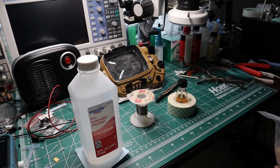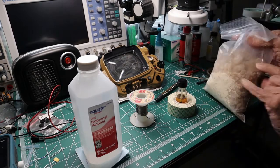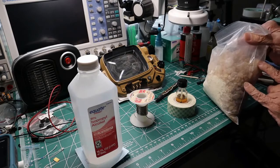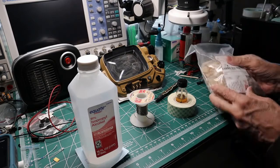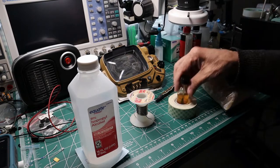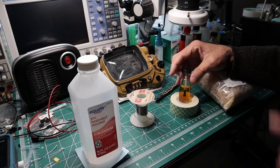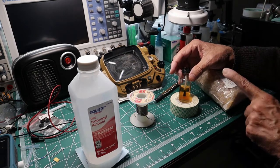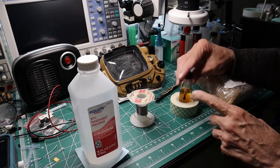If not, you can find them online. What I do is I put a couple of pieces of rosin in there. The amount is not precise.